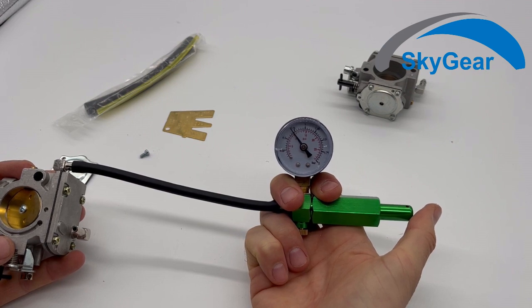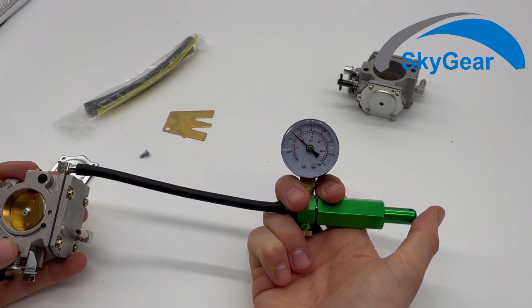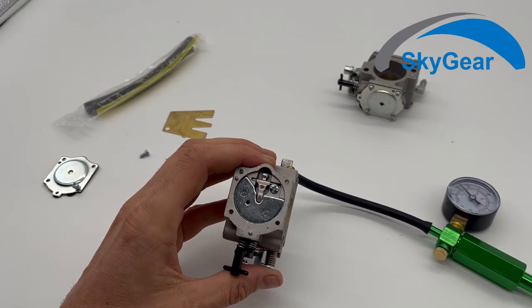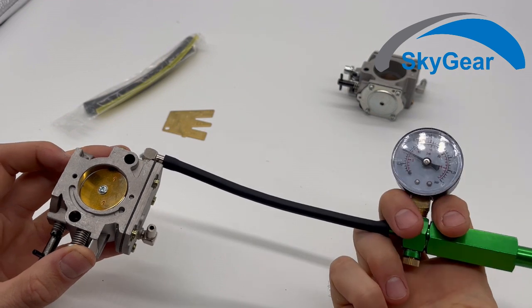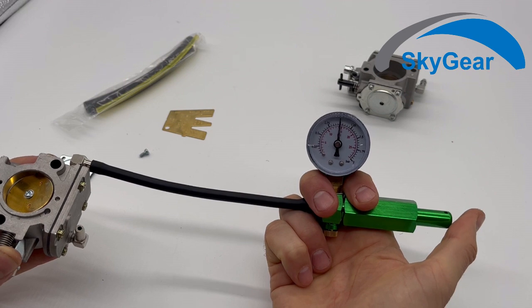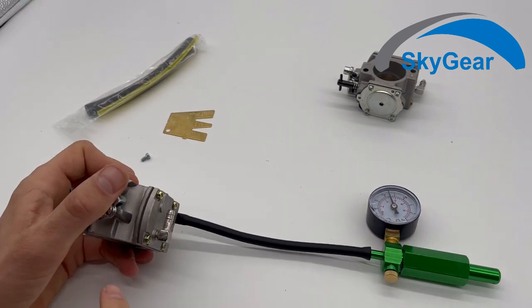You can see that it's going down by itself, so that means there is either leakage on this side or under the needle here. We can try to push the needle in with a small pressure from your finger and check if it is the needle or if it is somewhere else. It's still going down pretty quickly, so we can be pretty sure that it's somewhere here.